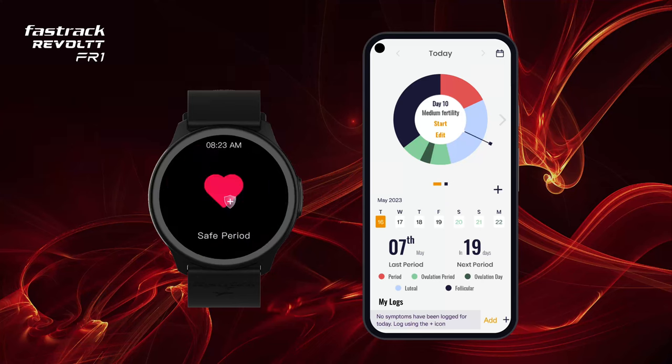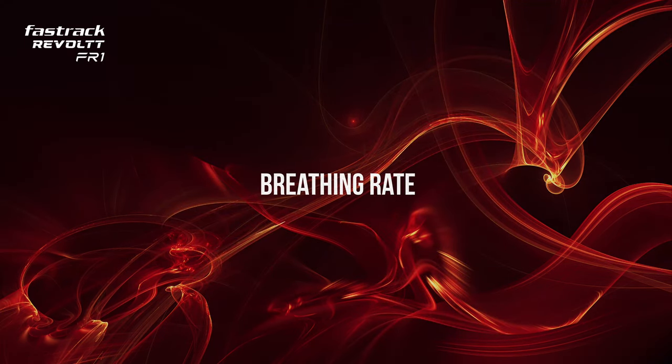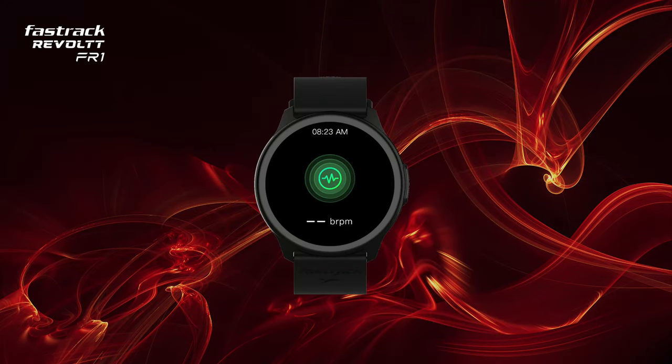View your cycle details on the watch by navigating to My Cycle in the watch main menu. Breathing Rate: you can track your breathing rate through this feature, which helps you get control of your health and know when to kick back.